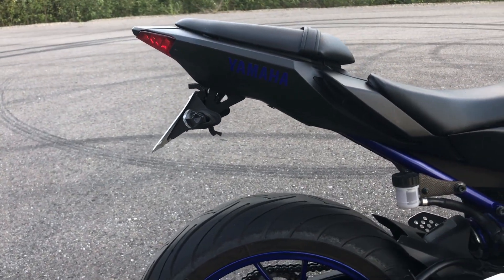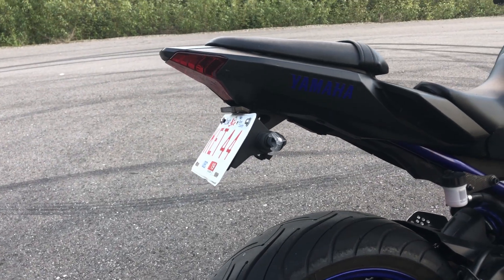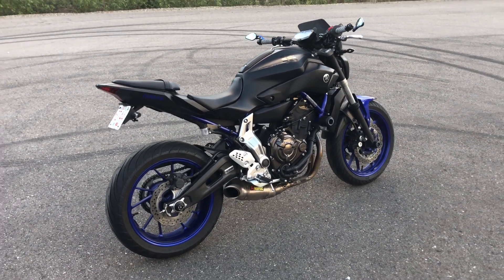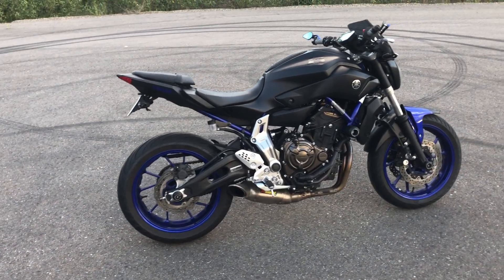Also in the back I have a Yoshimura fender eliminator kit. It's super high quality and well built — pretty expensive, but it comes with a super bright LED light in the back. Most countries require a lit plate light, so I highly recommend it. I've never had any problems with it.